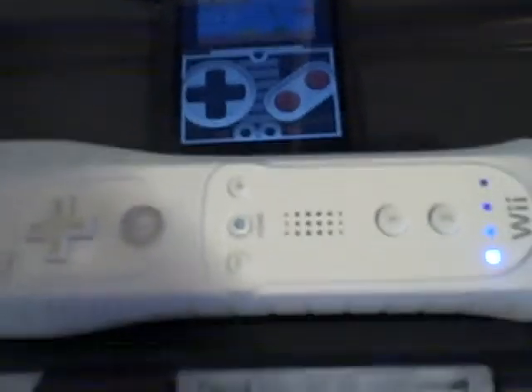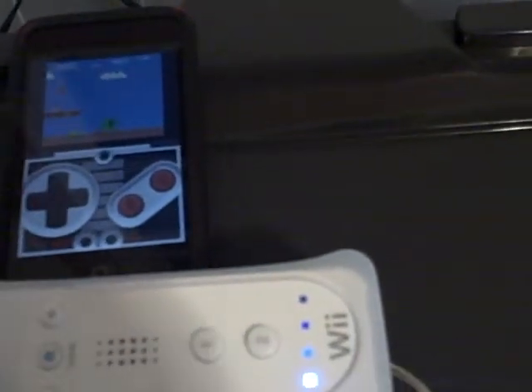You have to use the Wii controller, this, and these two. Start the game. It's pretty fast. Look at that. Bye bye.